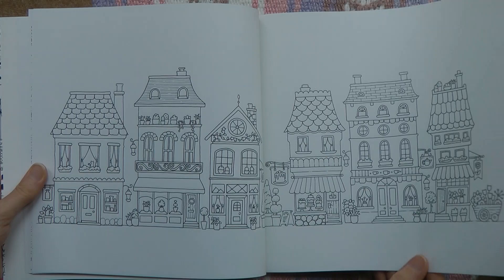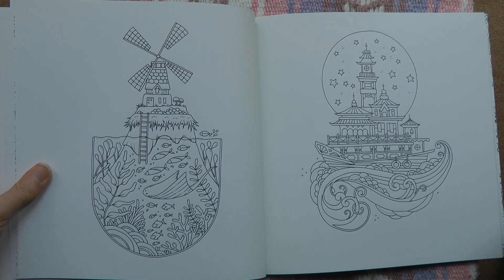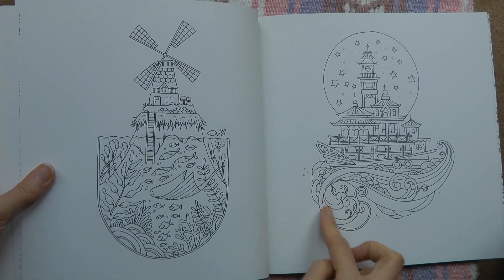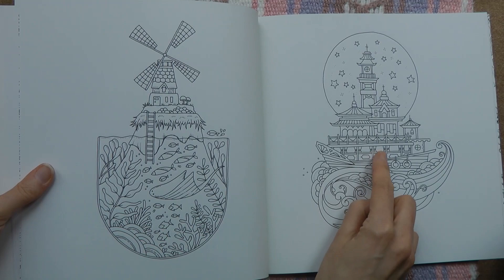Here we have a windmill on top of an island in a sort of fish bowl — really interesting. My imagination would never go there! We have a sort of manta ray fish, a little bit different — we've not had fish like this to colour before. On this next one there's a lot of sea going on, very choppy, but a beautiful palace-type building with little windows with curtains all the way at the bottom. To me that looks like a restaurant car on a train!